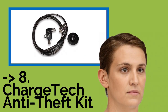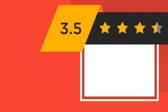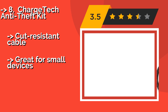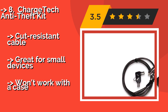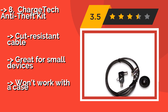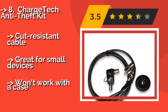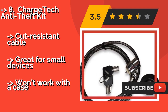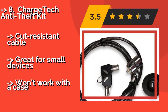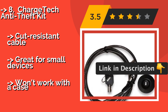The list starts with the ChargeTech Anti-Theft Kit. Secure virtually anything with the ChargeTech Anti-Theft Kit, about $28. It uses a super-strong 3M adhesive disc to permanently attach a lockable plate to any device, and includes your choice of a keyed or four-digit combination lock to complete the package. Cut-resistant cable. Great for small devices, but won't work with a case.